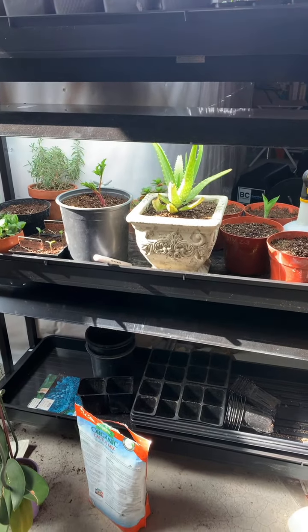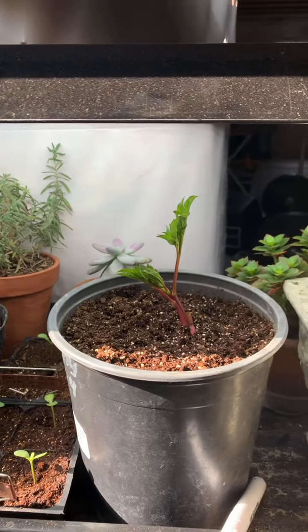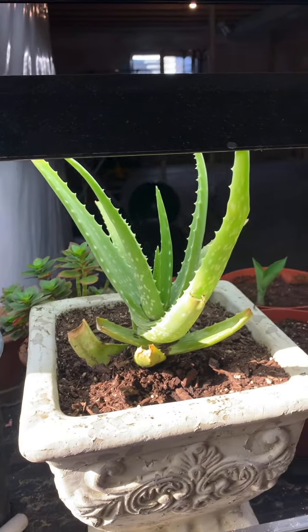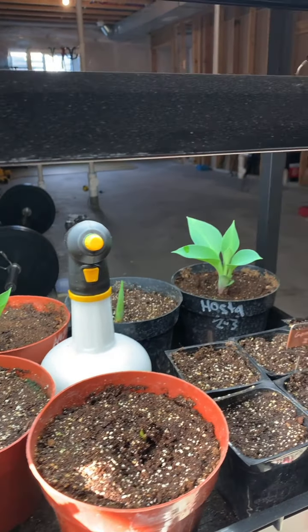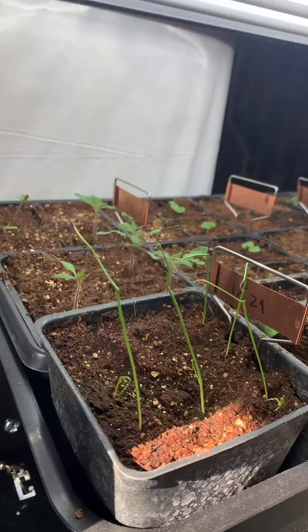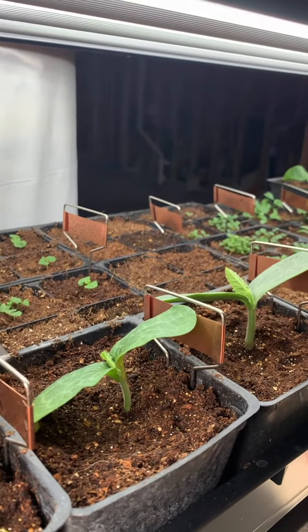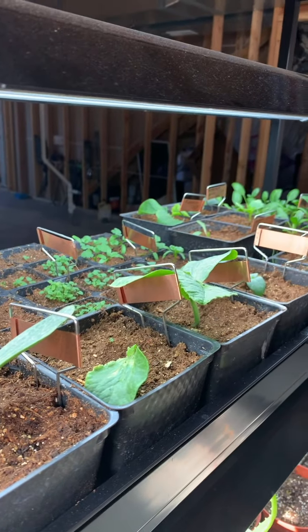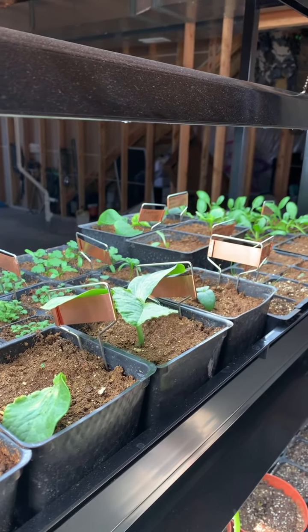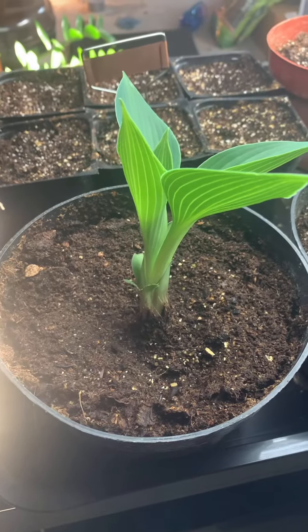As you can see, I have an array of different things growing under here — herbs, perennials, bulbs, succulents, vegetables, some spinach — things I plan to put in our garden. I put the hostas down there just for the heck of it, and actually everything is doing really dang good. I am a total newbie gardener, so the fact that they're doing so well is kind of a testament to how much my plants love this light system.